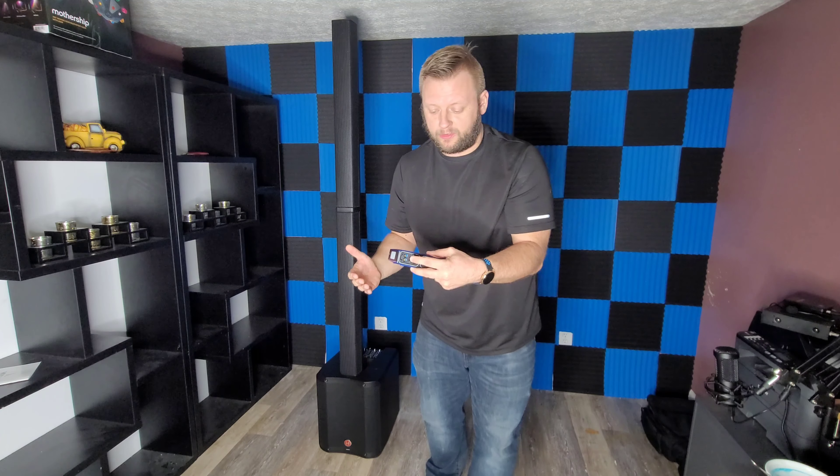Two hours and eight minutes, and it finally died — it is off. That's really impressive. So there you have it: the Halo Bolt, an amazing product that will allow you to have a completely battery-powered ceremony system for your microphones and speakers. They're around a hundred bucks on Amazon — link is in the description. If you like this video, hit that like button; if you love this video, make sure you hit the subscribe button, and we'll see you all next time.